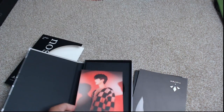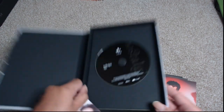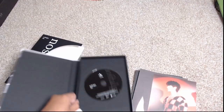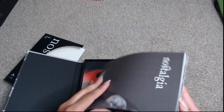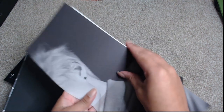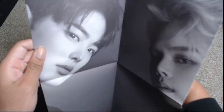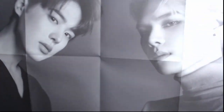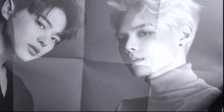As I've already mentioned, the actual CD in here is just a black CD. Let's see what folded poster I get in this one. It is also black and white, and this one looks like I have Byung Chan and Seijun for the folded poster.